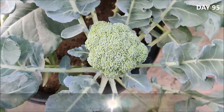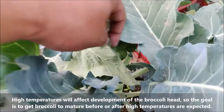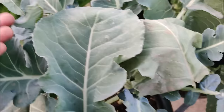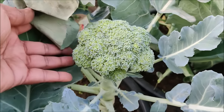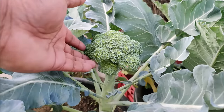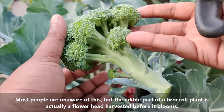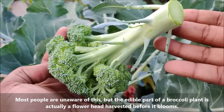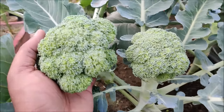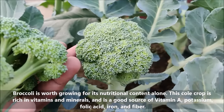High temperatures will affect development of the broccoli head, so the goal is to get broccoli to mature before or after high temperatures are expected. Most people are unaware that the edible part of a broccoli plant is actually a flower head harvested before it blooms. It is rich in vitamins and minerals.